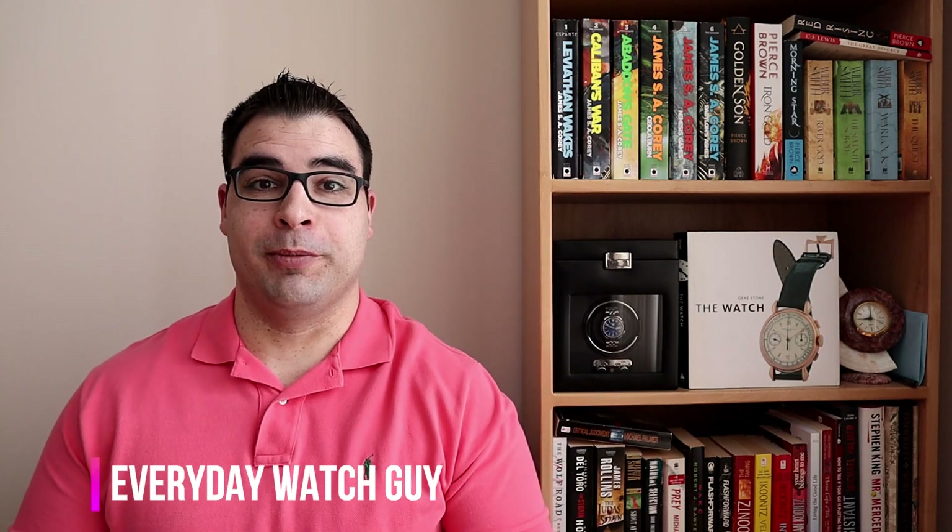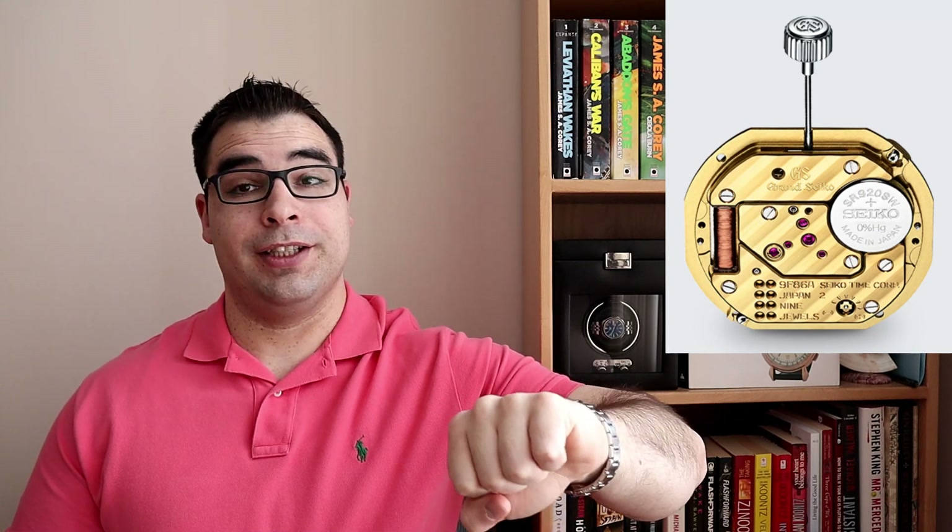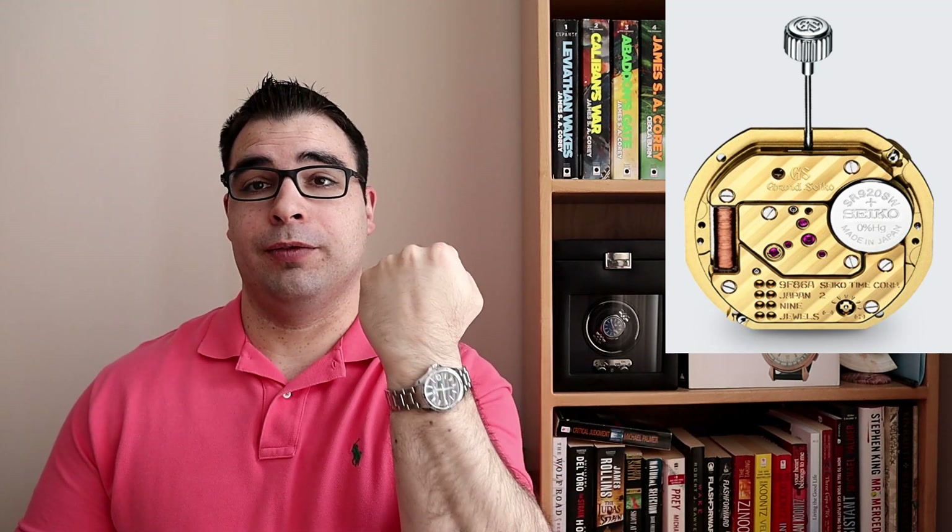Hey, what's up guys, thanks for stopping by the channel. For this video I wanted to give you a bit of a background story and in-depth review of my latest big watch purchase to kick off 2020 — this Grand Seiko GMT, housing their newly developed 9F86 quartz caliber movement to keep track of the GMT complication and regulate this watch to plus or minus 10 seconds per year. I'll give you all the technical specifications during the review portion of this video.